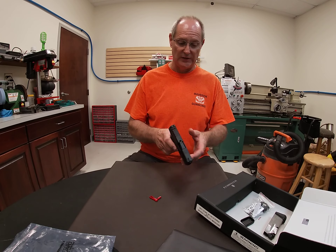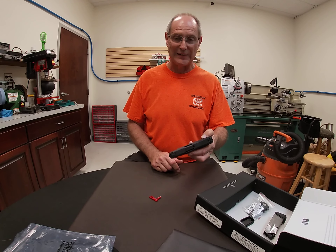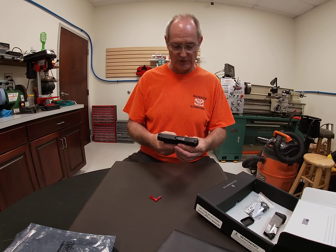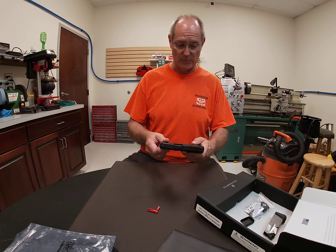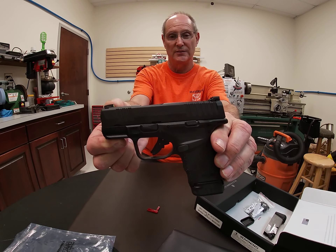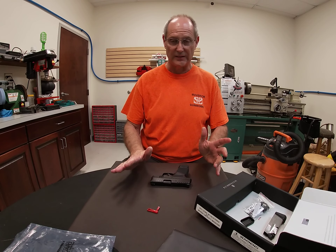Hopefully we'll have the opportunity soon to take this out and test fire it, and give you a more in-depth impression of how it shoots. We'll have to wait and see what the distributors can do for us acquiring another one. But for now, that's our first look at the Springfield Hellcat nine millimeter subcompact. Thanks for watching.